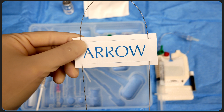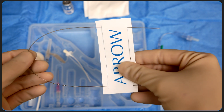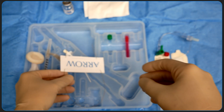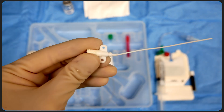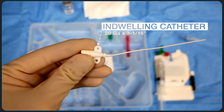This is the spring wire guide. It's 33 centimeters long and has a soft tip at both ends. Once the IV catheter is in the artery, we can use this wire to exchange for an alternative indwelling catheter, again using the Seldinger technique. The catheter in this kit is a 20 gauge catheter and it's about three inches long.